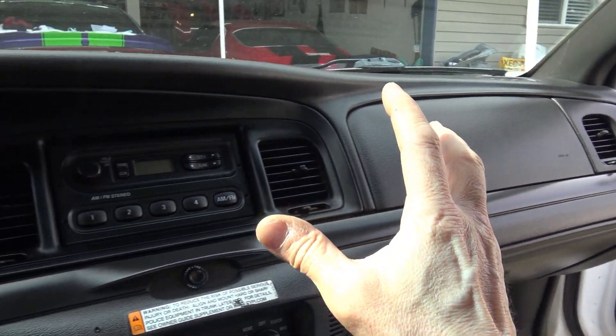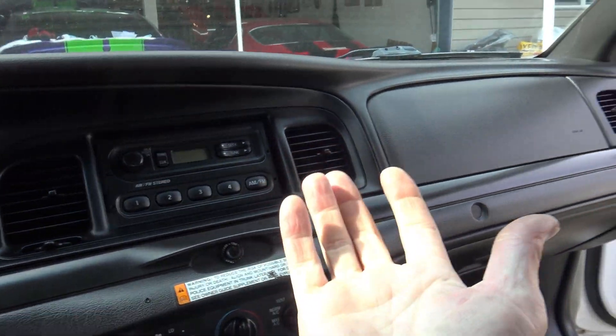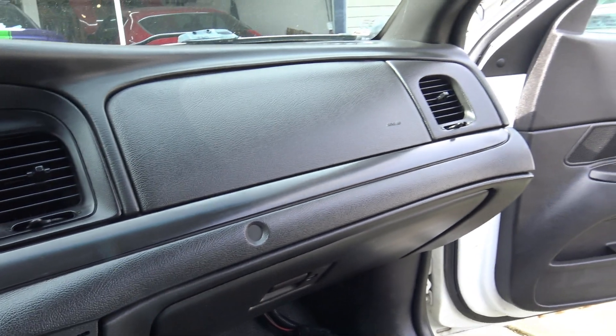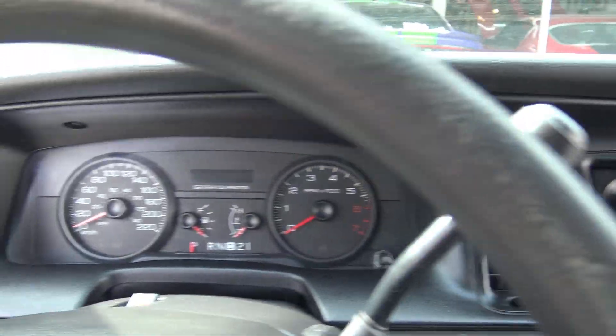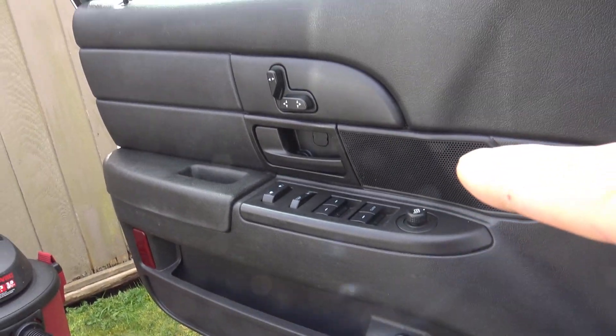The dash is done — look how shiny that is. Not too shiny, but shiny. And the door cards are also done.